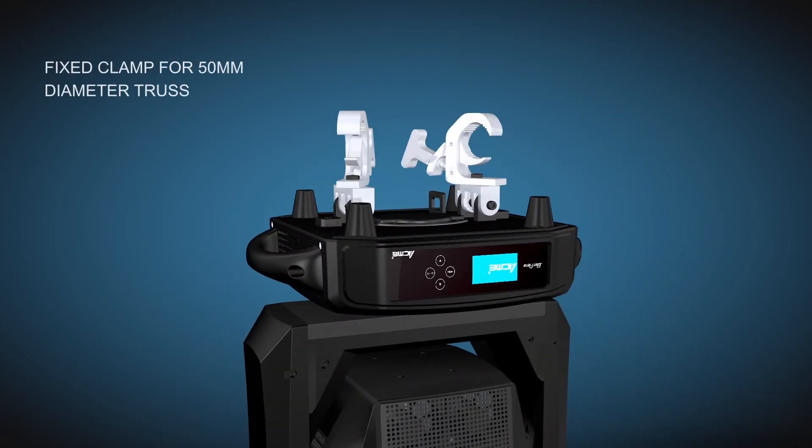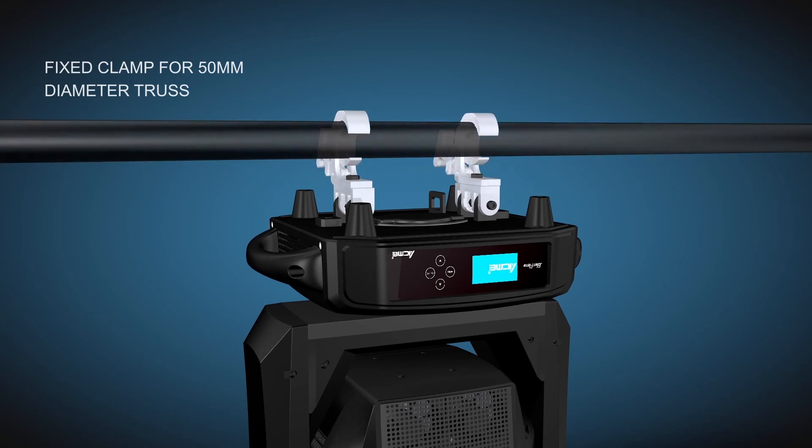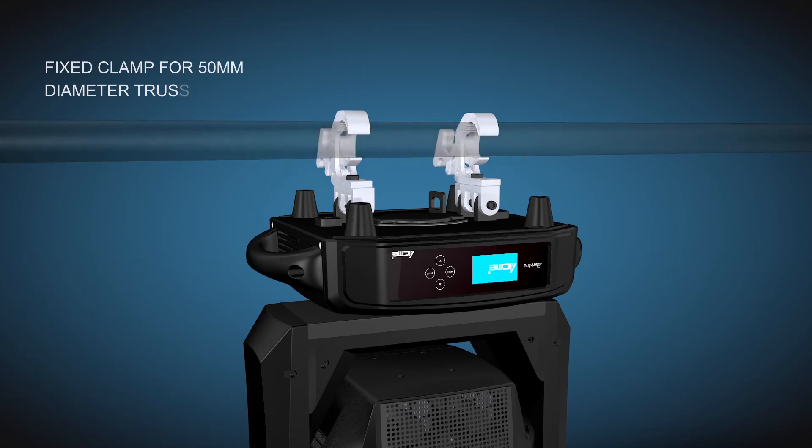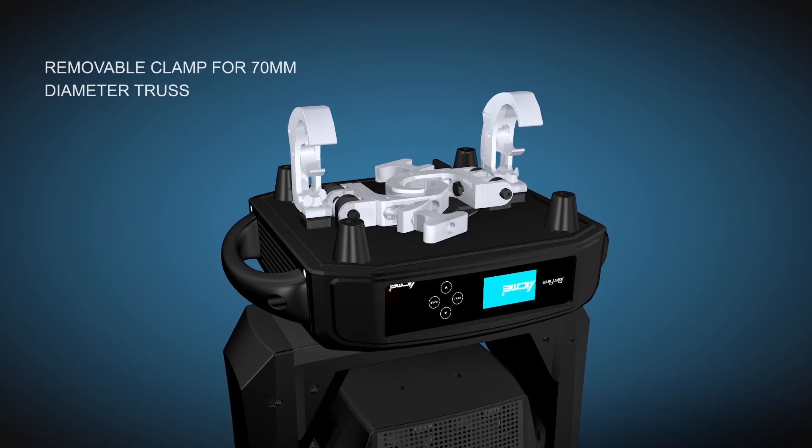The fixed clamp is standard configuration for 50 millimeter truss. A removable clamp position is reserved for 70 millimeter truss.